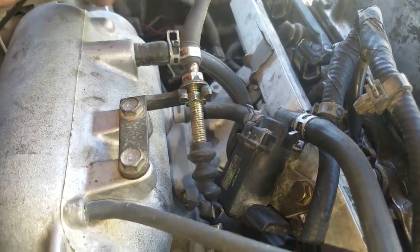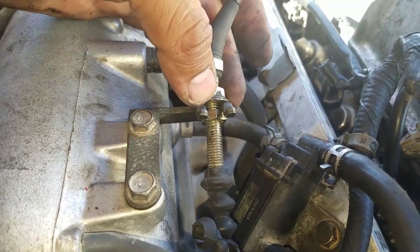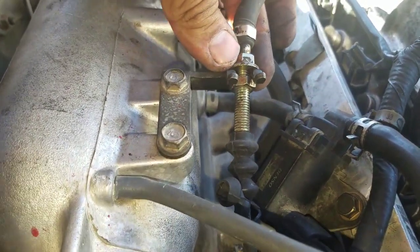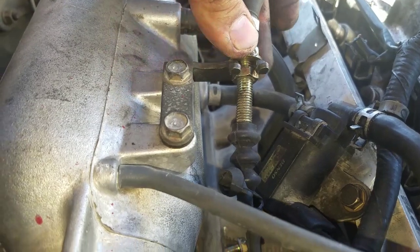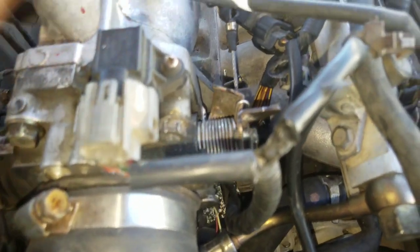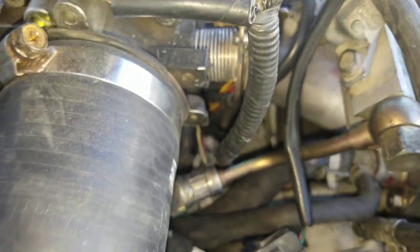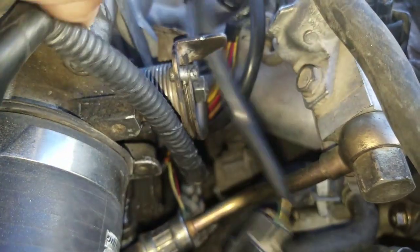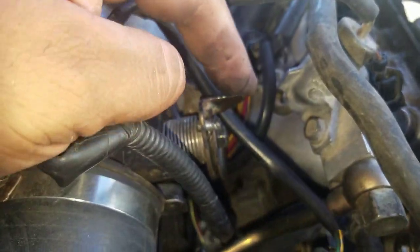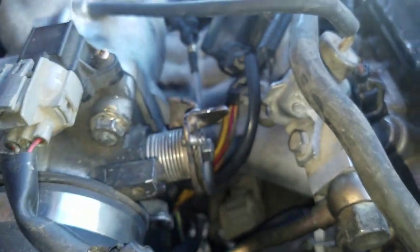For the throttle body cable, this is the Y7 — all you need to do is unscrew it all the way to make it a little bit longer, and just plug it in. It's not going to cause your throttle body to stay stuck open like other videos say. This is from the Y7 — you can just connect that in there.